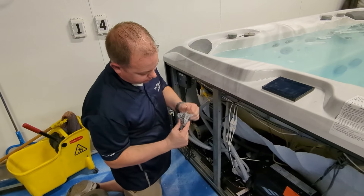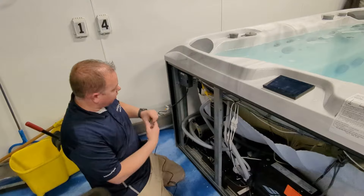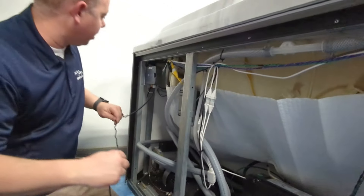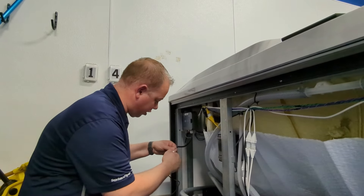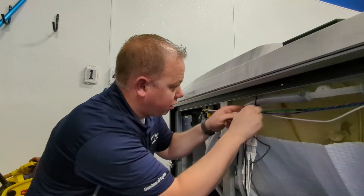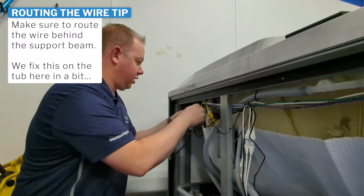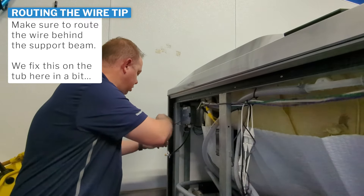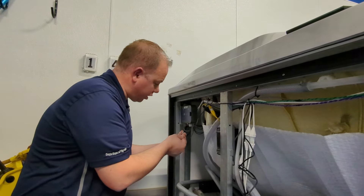Then going to undo the zip tie right here and pull off the rubber band on the power coupler to get power to your smart tub unit. They do already have some zip ties up here — it might be easier to actually undo this part right here, and you can run your wire up through here to make your install just a bit cleaner.